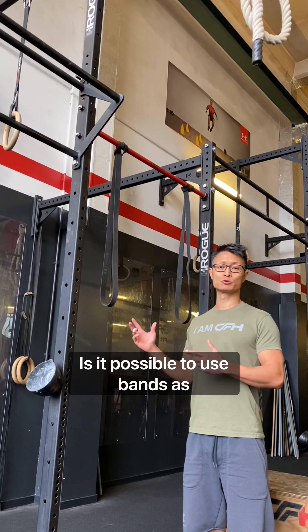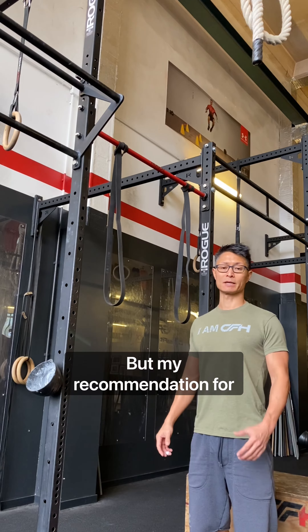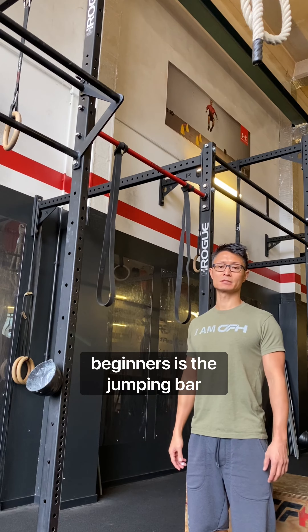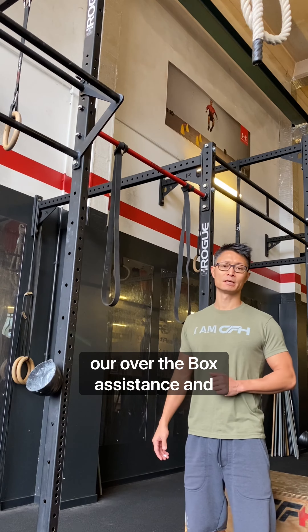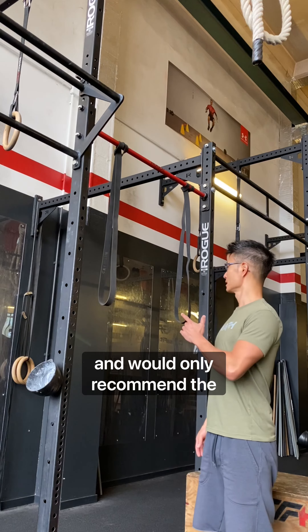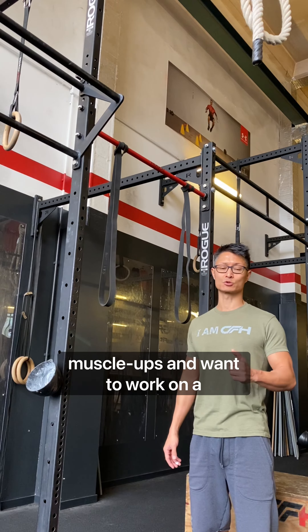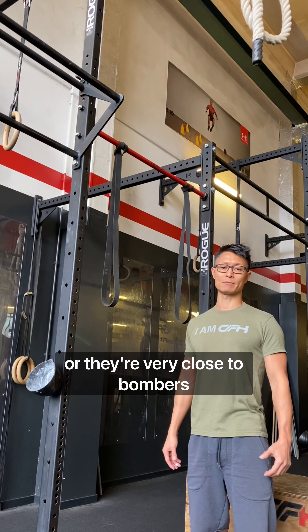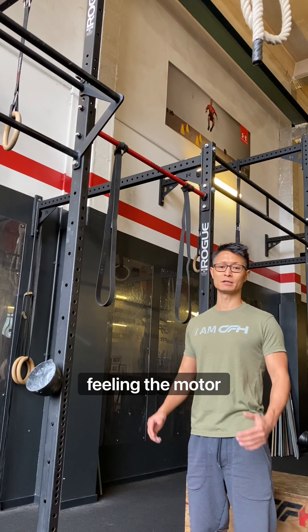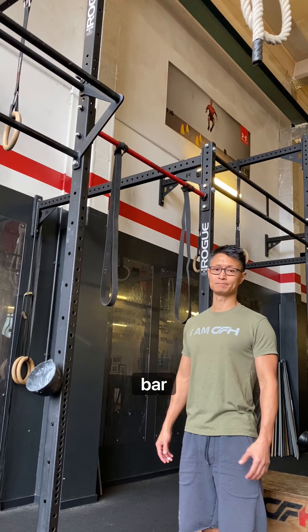Is it possible to use bands as assistance for bar muscle-ups? Yes, 100% it is possible, but my recommendation for beginners is the jumping bar muscle-up with the kids pull-up bar or with the box assistance. I would only recommend the banded version for people who already have bar muscle-ups and want to work on their strict bar muscle-up, or are very close and just want to get the feeling and motor control of how to get their upper body on top of the bar. I'll show it to you.